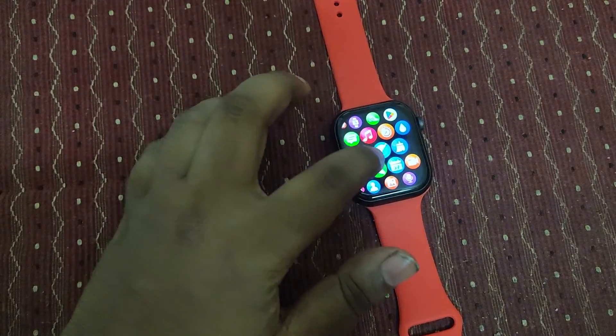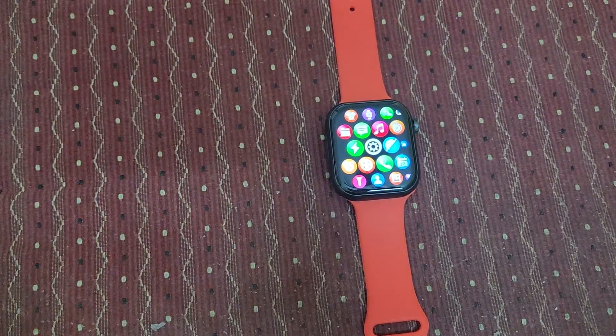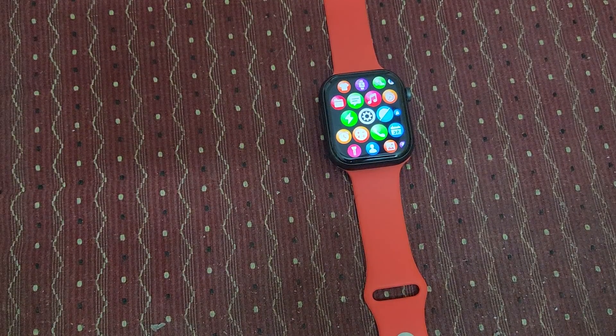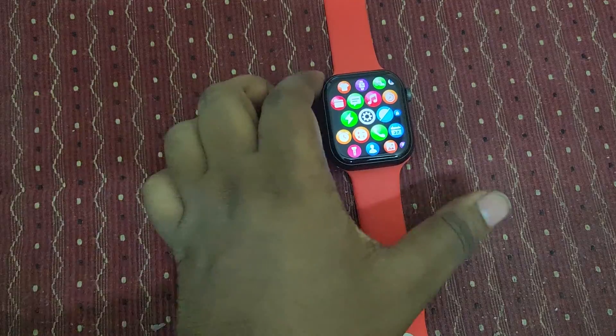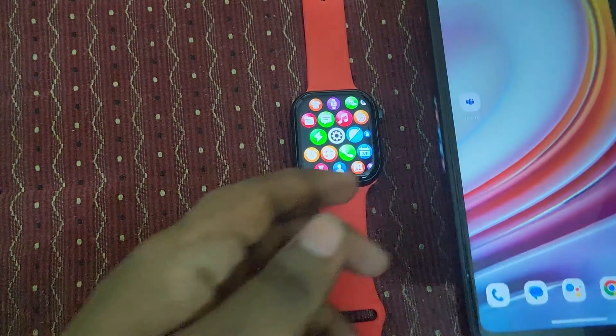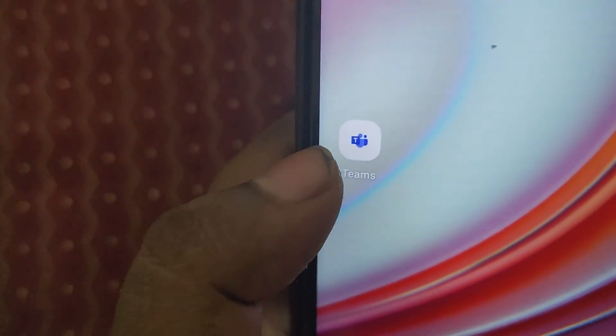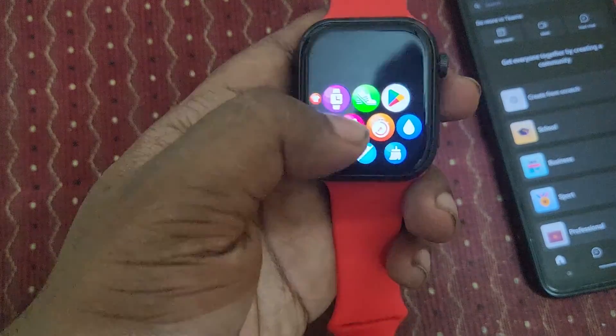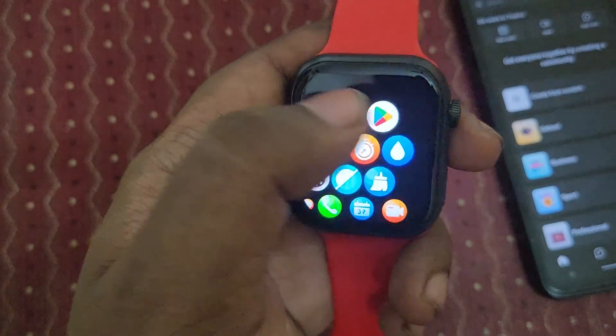Welcome back to our channel. Today in this video, we have the Firebolt smartwatch. We are going to see how to install and use Microsoft Teams in this smartwatch. On the other side, I have a smartphone where Microsoft Teams is already installed, and likewise we are now going to install Microsoft Teams in the smartwatch.